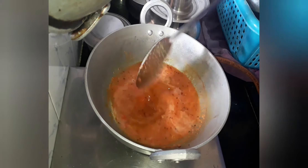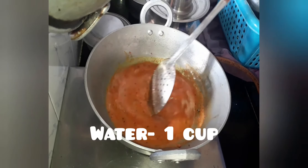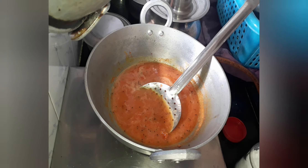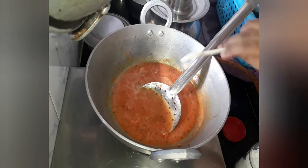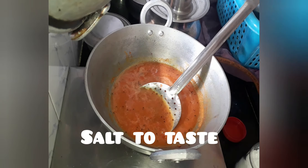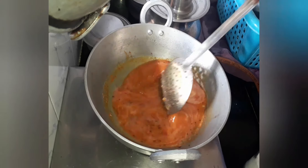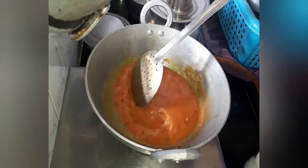Let's also add 1 glass of water and let's cook it. Let's add salt to taste. Now let's add the cashew powder which we made and let's give it a good mix.